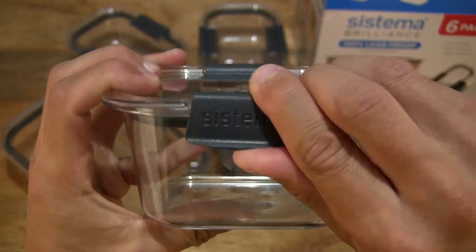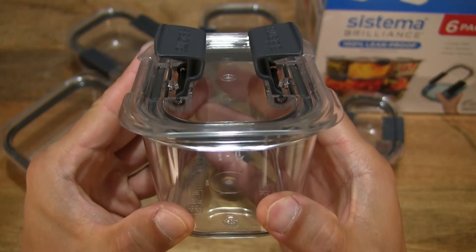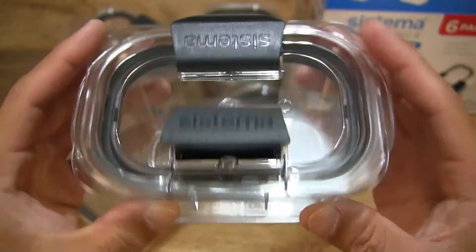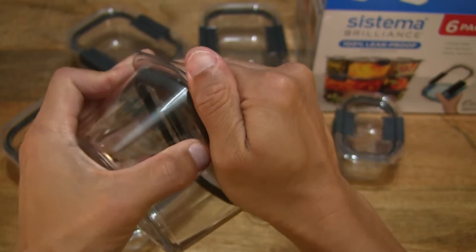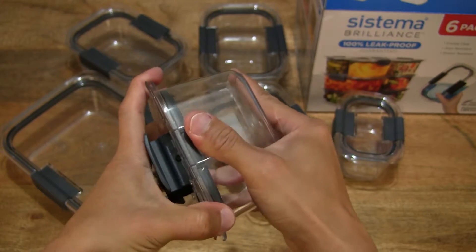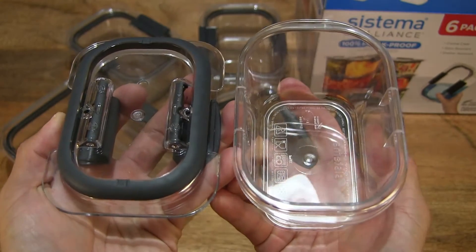There is a little pin that's part of the latch design that keeps the hole blocked when your food is stored away. However, if you want to microwave, simply keep the lid in place and lift up those latches, and then you can microwave your food — keeping the lid on to keep your microwave splatter-free and clean. So let's lift the lid off. You can see it has a very strong airtight seal — that's why it is 100% leak-proof guaranteed, with a nice tight seal from the lid onto the container body.